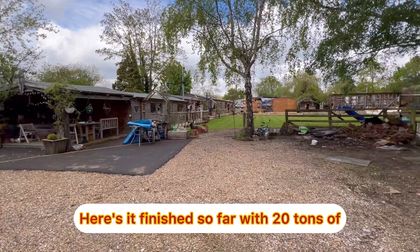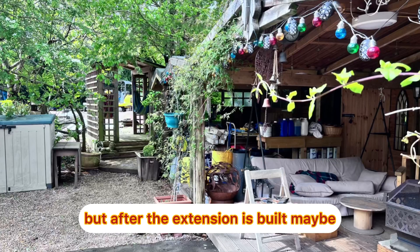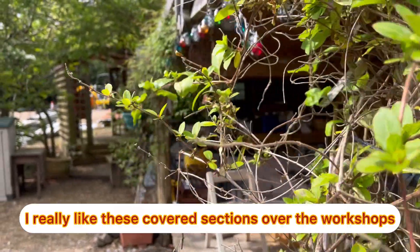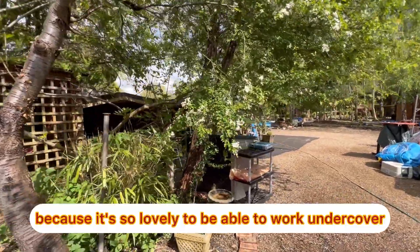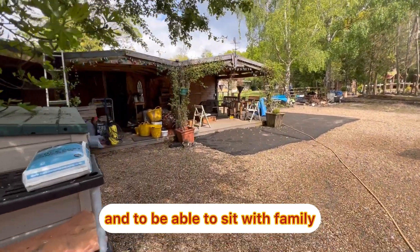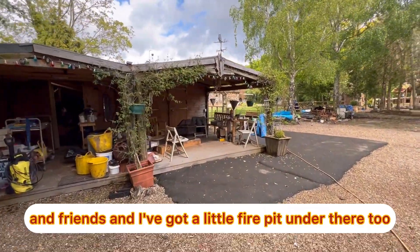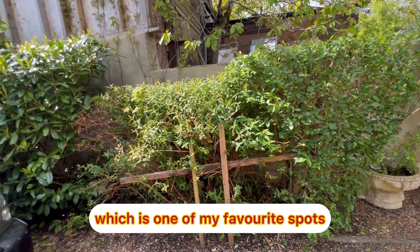Here it is finished so far with 20 more tons of shingle put down. I'd rather have it all tarmacked but after the extension is built, maybe. I really like these covered sections over the workshops because it's so lovely to be able to work undercover and to sit with family and friends. I've got a little fire pit under there too. I built a nice little archway with hammocks in, which is one of my favourite spots.